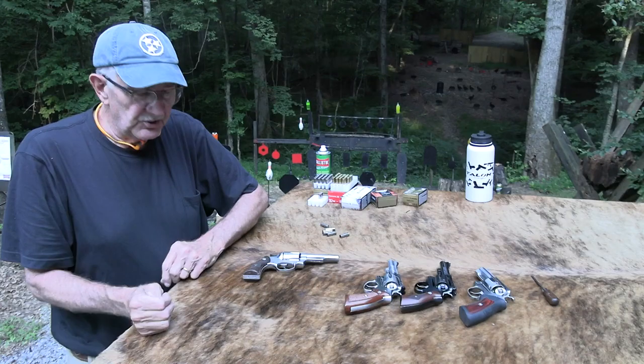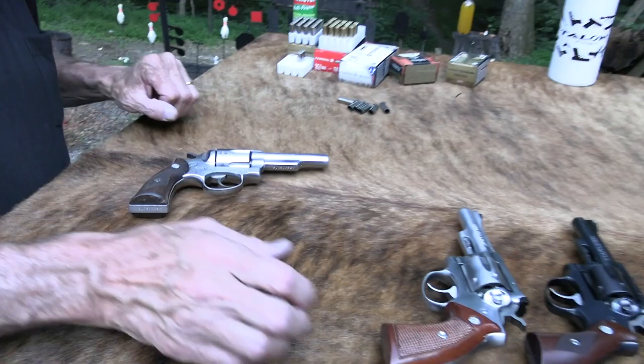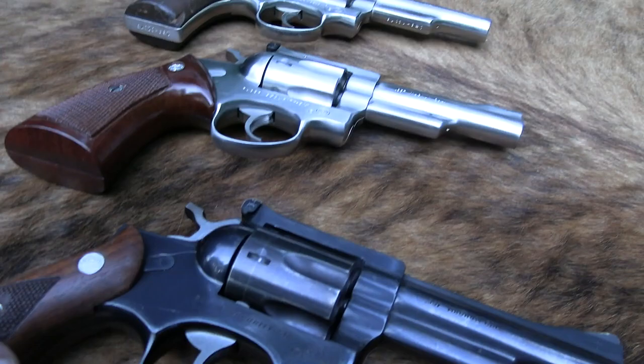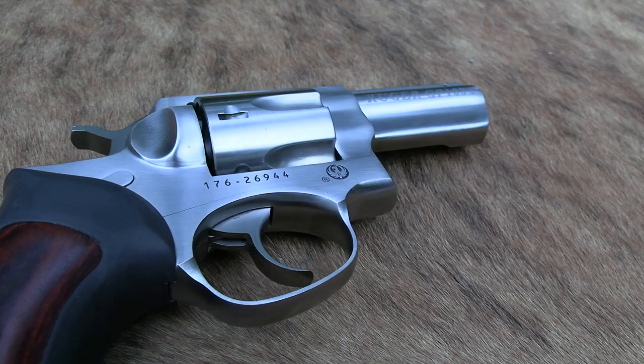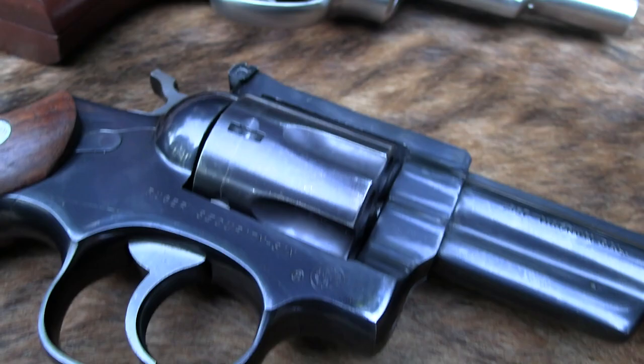To continue your education on the Security 6 — this is the Service 6, and these are Security 6s in different finishes. They graduated to the GP100 later on and quit making the Security 6, the Service 6, and the Speed 6. I think it was around '88, '89.